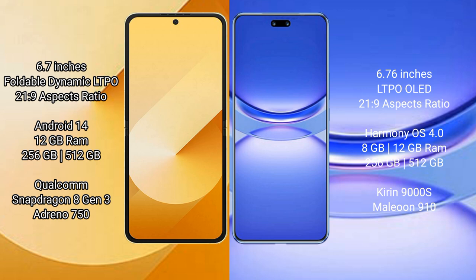The Samsung Galaxy Z Flip 6 comes with 12GB RAM and 256GB or 512GB internal storage, powered by the Qualcomm Snapdragon 8 Gen 3 processor with ZP noise cancellation.